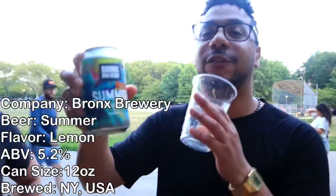So the beer we have is from Bronx Brewery. It's called Summer Pale Ale with Lemon Peel. It's 5.2% alcohol.